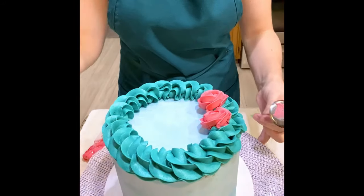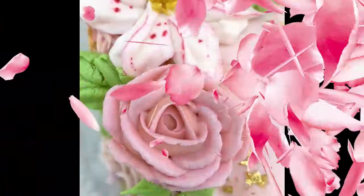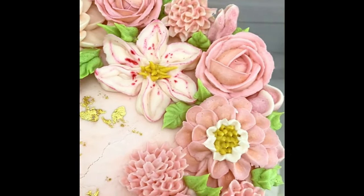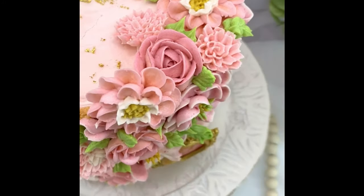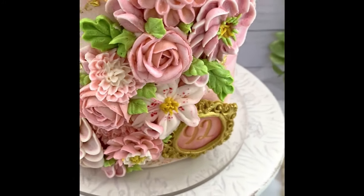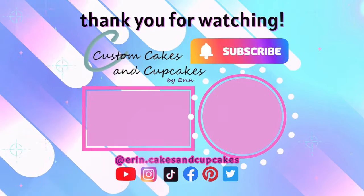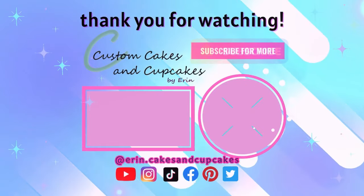Let me know in the comments if you prefer the freezing method or the scissors method. Here is a final look of a cake with some roses and some other florals as well. Thank you so much for watching!